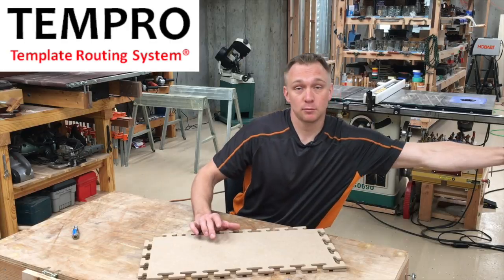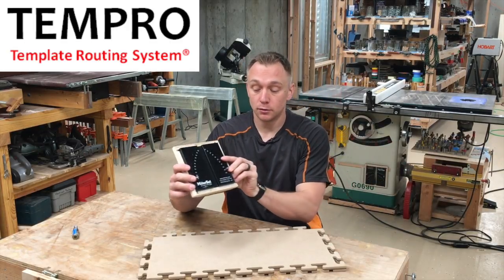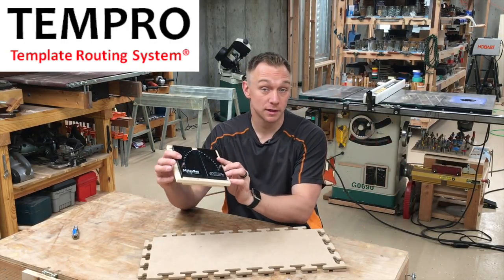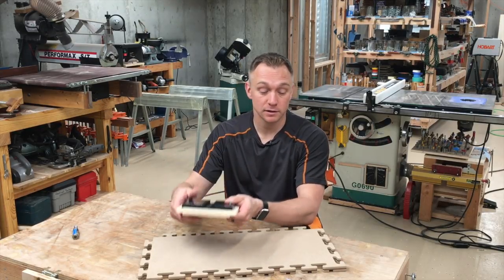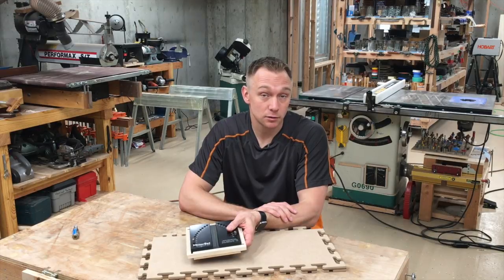It's going to be made by the same folks that do the miter set — the cross fence angle setting tool for the table saw — very high quality. I have a lot of confidence in their ability to do this. That's why I license it to them.